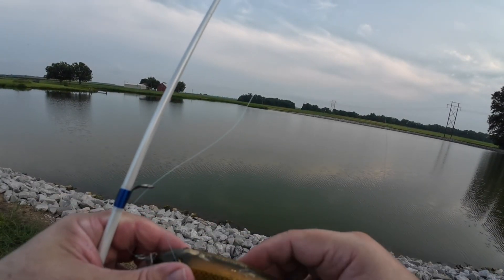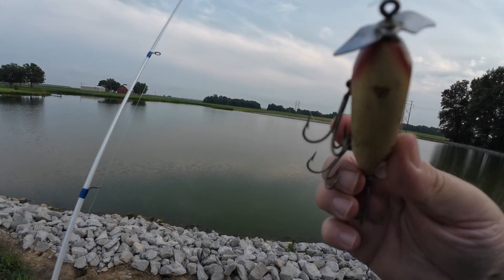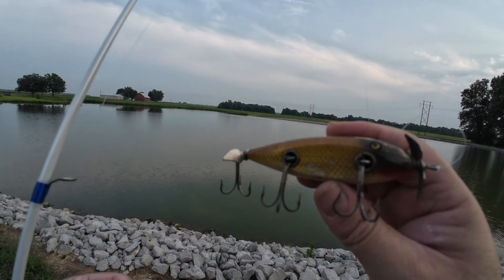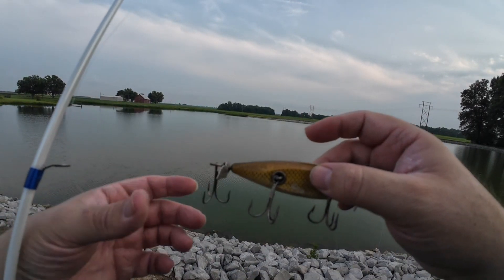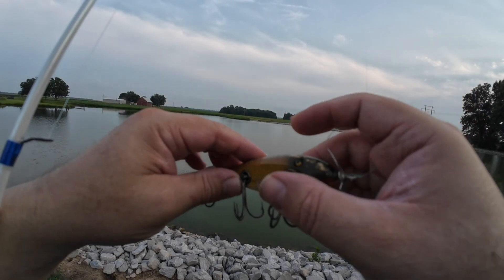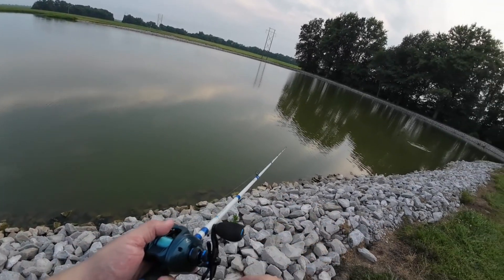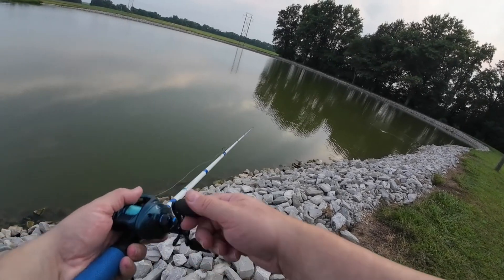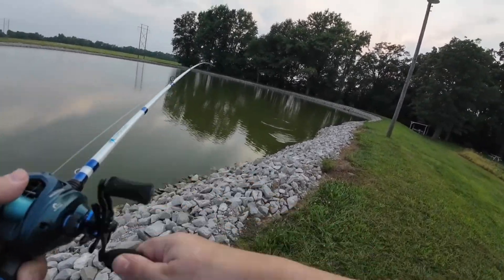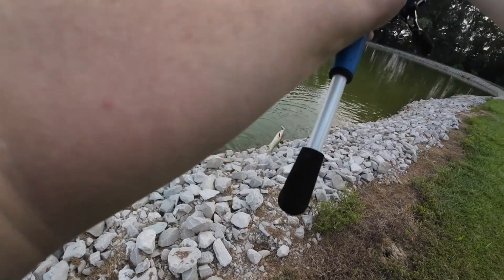Now we're going to fish with a Creek Chub Injured Minnow — double propeller. Oh! He got it — yep, he's got it. All right, not a bad start.